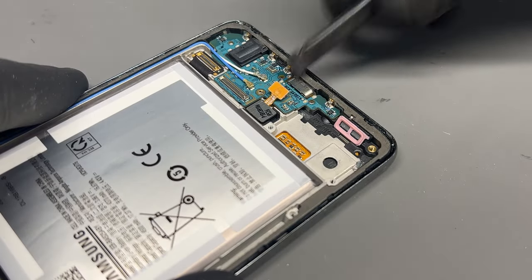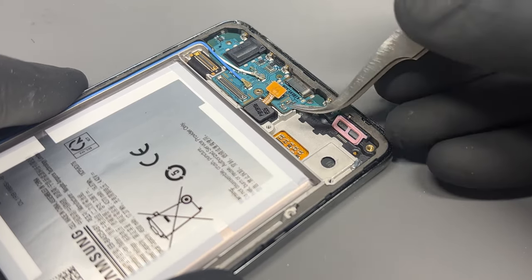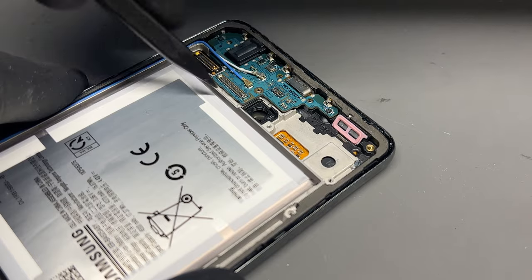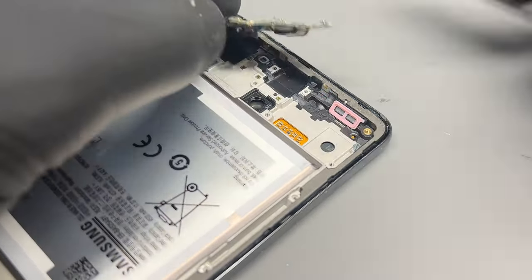Be careful when removing the fingerprint sensor — it can be stuck down quite well and sometimes requires a little bit of heat to get it out. Finally, remove the support with the coaxial cables still attached.